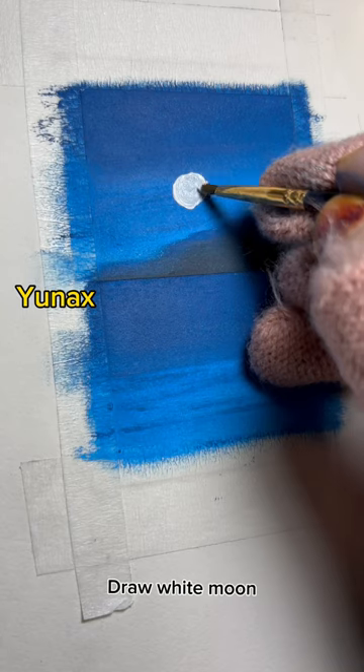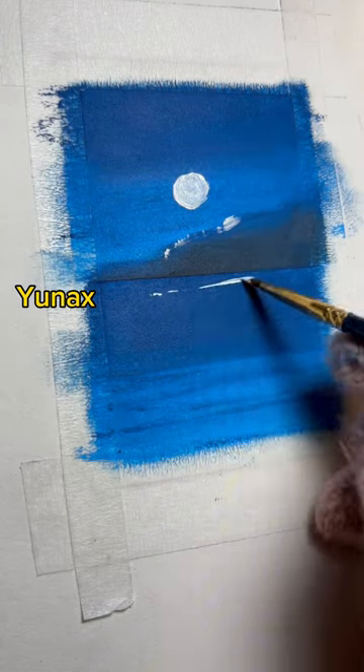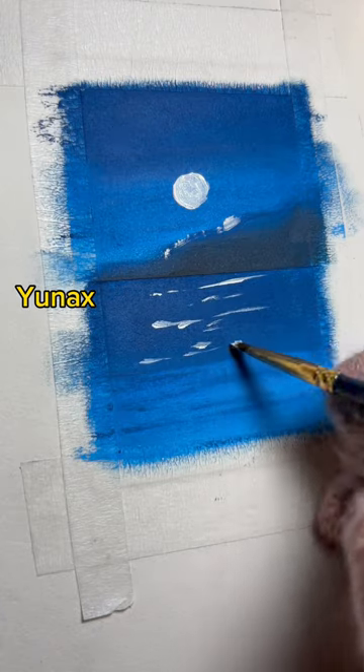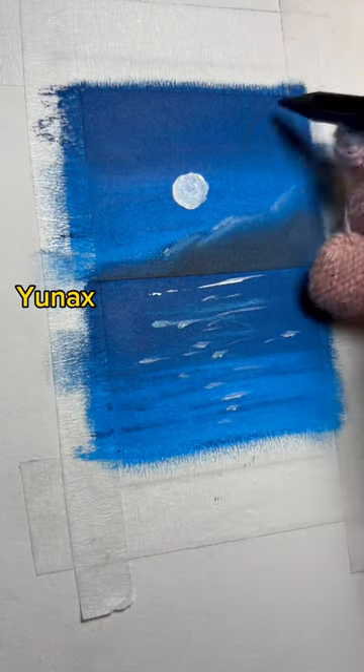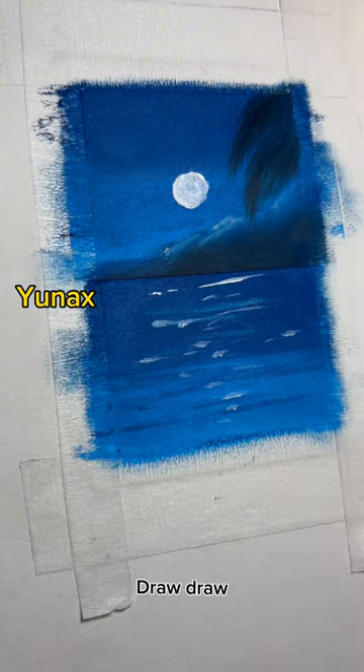Draw white nude. Then add detail. Draw coconut leaves with black pencil. Draw, draw.